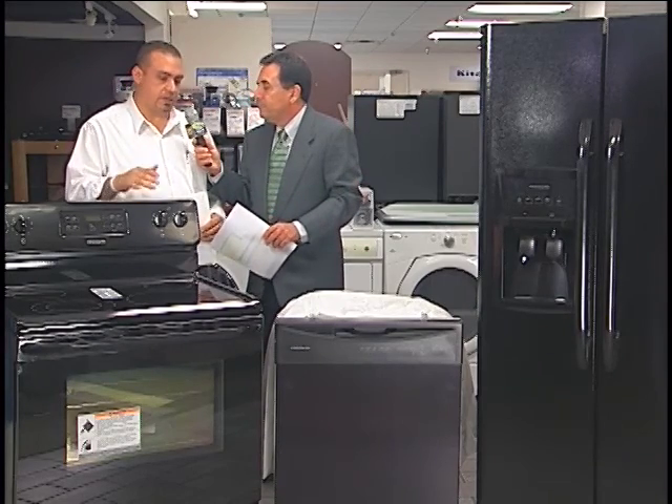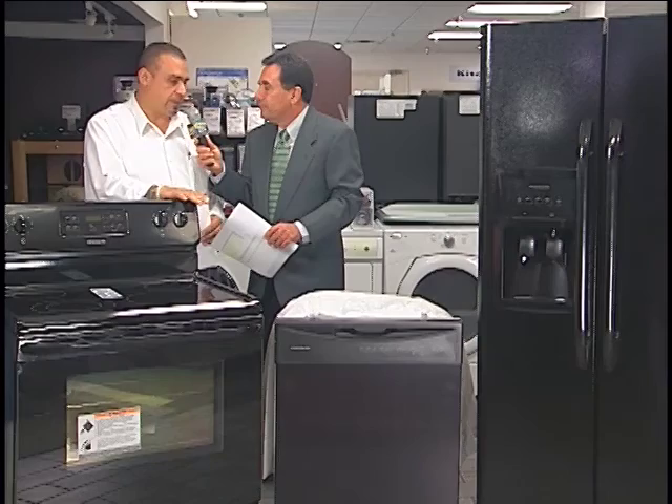This is the Frigidaire package. If you go to our website VenturaTV.com, this is going to be package 44B. You look up all the kitchen packages, and this one would be under 44B.